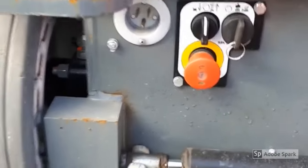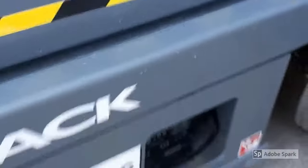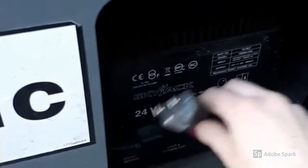This one will not charge the unit. If you head over here to the battery, this is the plug to charge the unit.